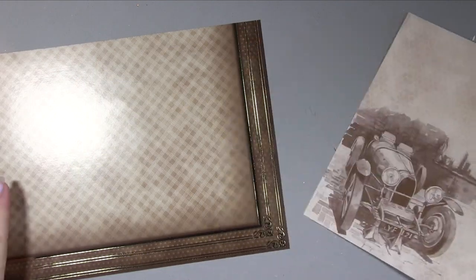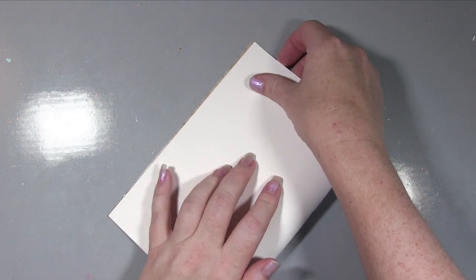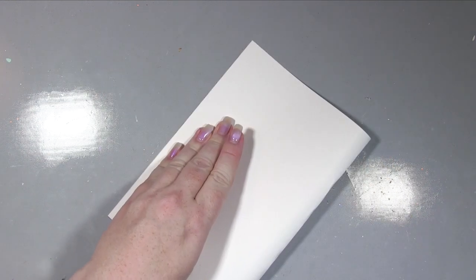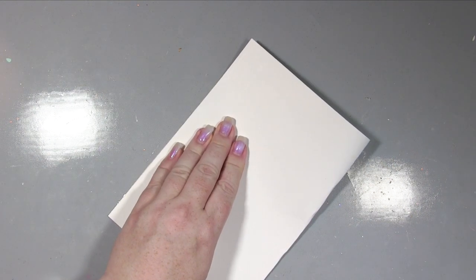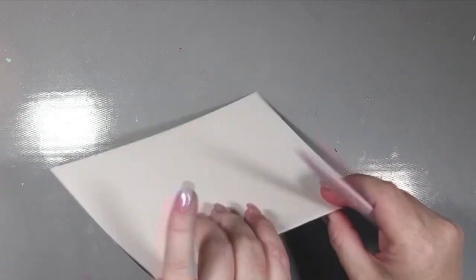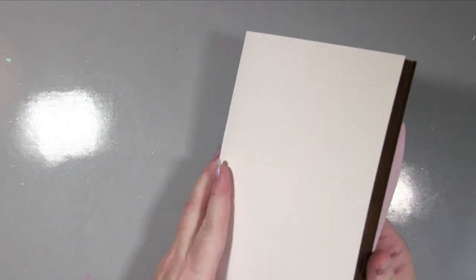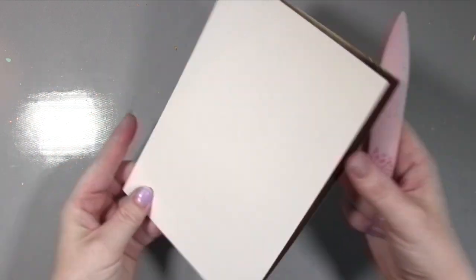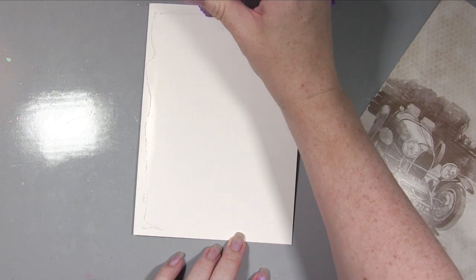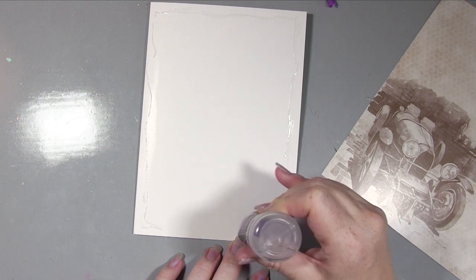First of all, as you can see we've got two pieces of adorable scorable patterned card stock. I've taken one of them and I'm folding it in half to create an A5 card. If you're not comfortable folding directly without scoring, just make a little fold at the top so you know where to score, because A5 is quite a fiddly size — it's not a precise measurement.